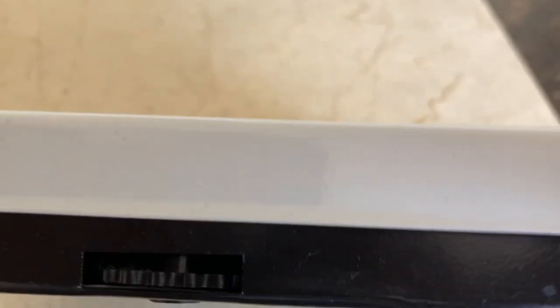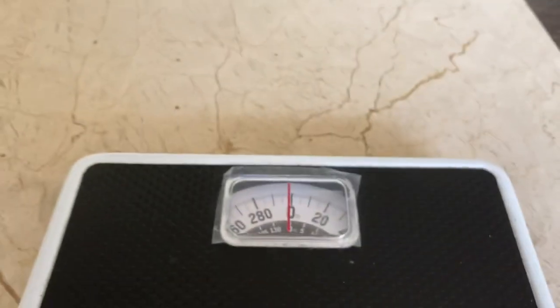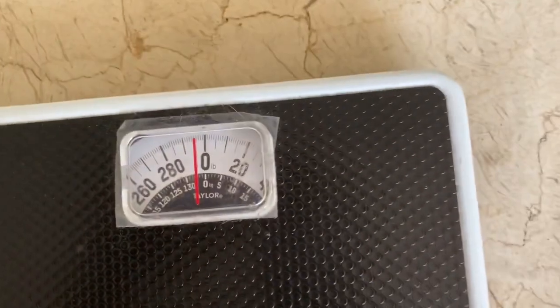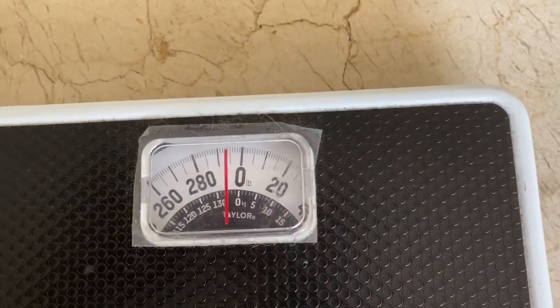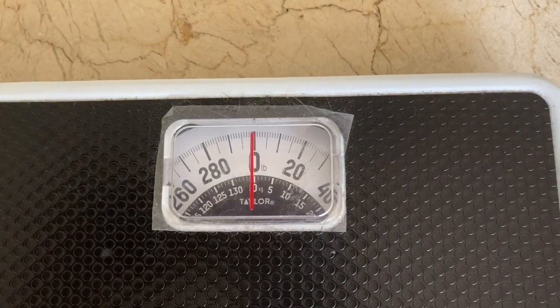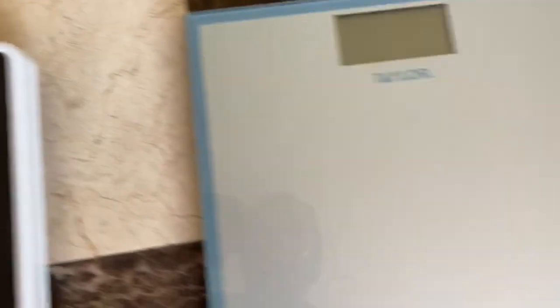There's an adjustment in the back — I want to make sure it's set correctly. I'm adjusting the scale to make sure it's at zero. Okay, that looks like it's at zero.